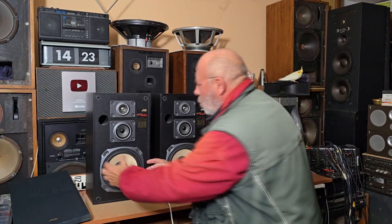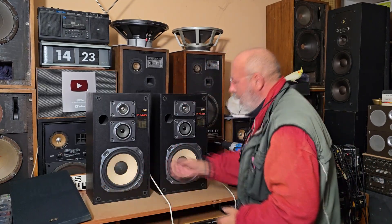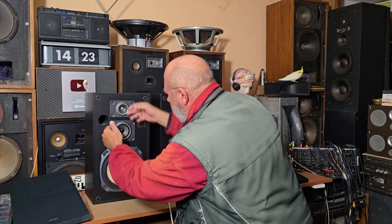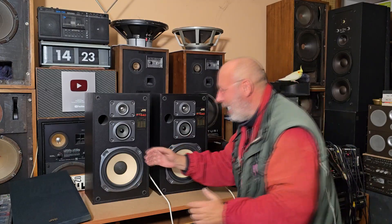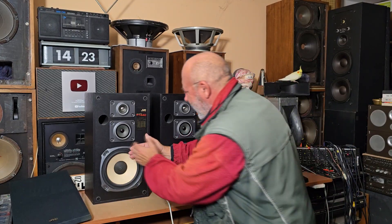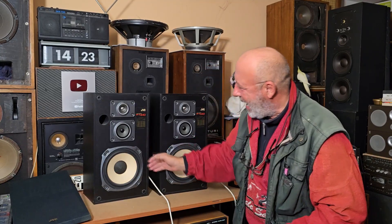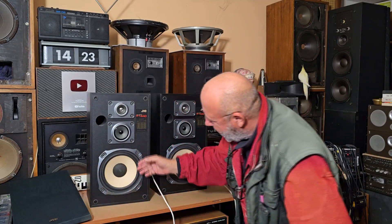I believe it's possible to dismount the woofer speaker. It's metal! For the first time I touched it with my hand, and if I touch from the back side of my hand, this part — I feel that it's cold. So it's metal.